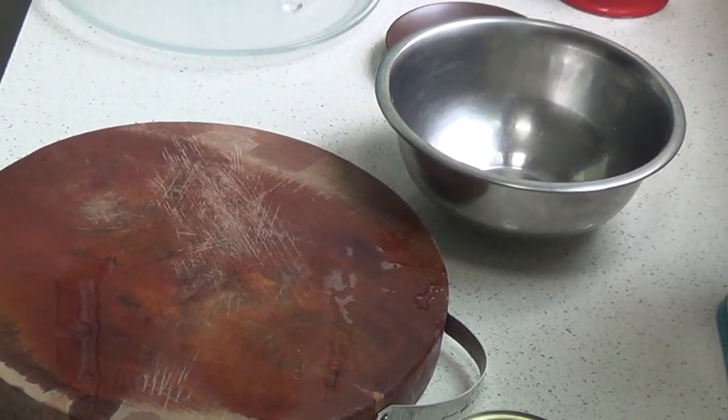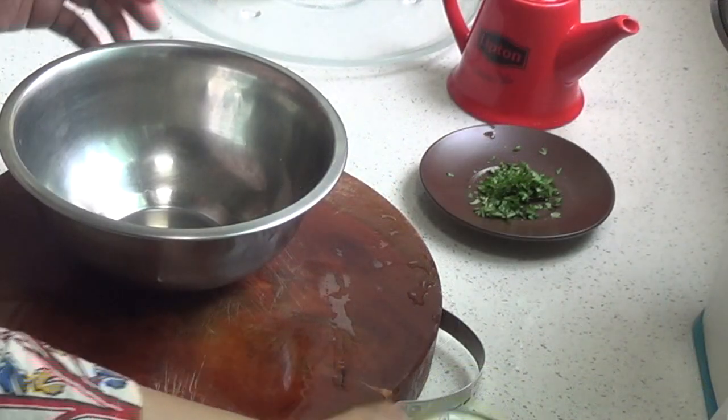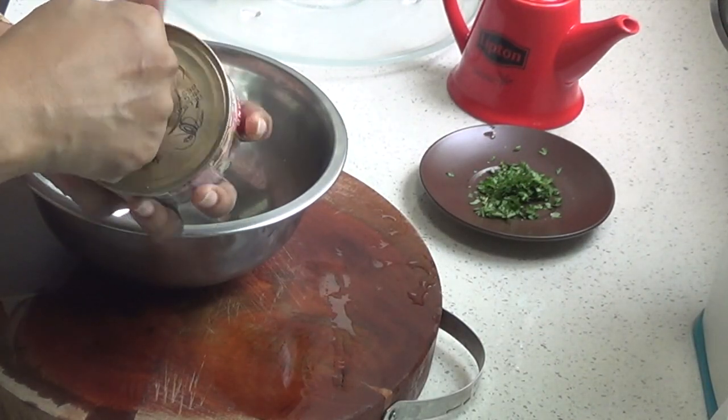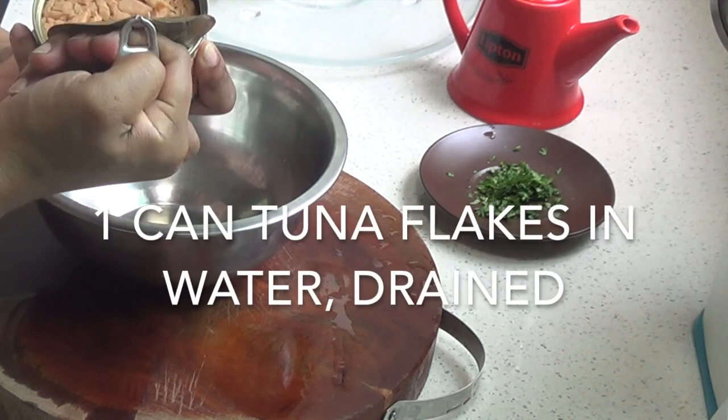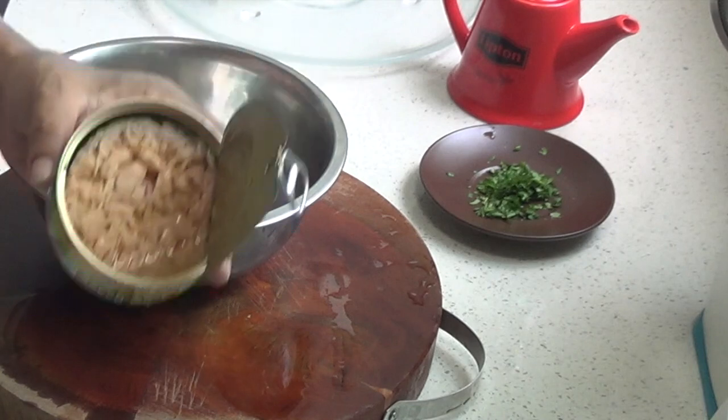First up is our classic tuna melt with mayo. For this we're using tuna flakes packed in water. The reason we're using tuna in water and not tuna in oil is because we're using cheese in the sandwich and we don't want that extra oil to make our sandwich heavier. So we're going to drain the tuna and add it to a bowl.